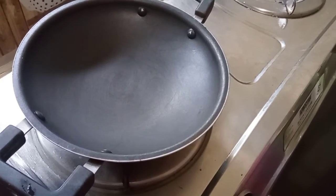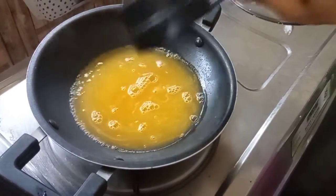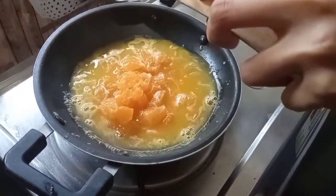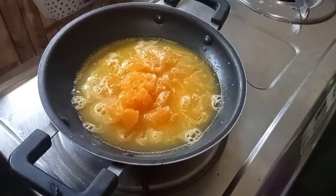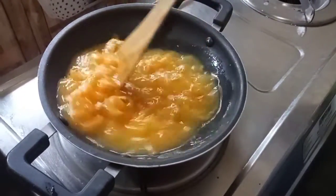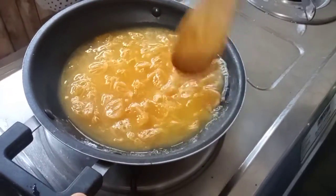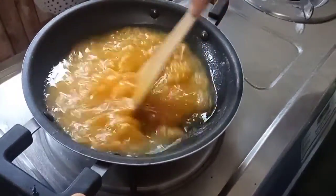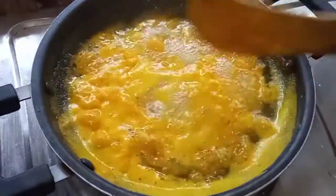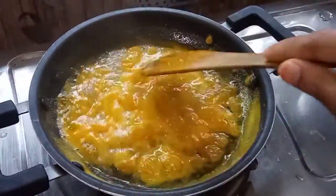Now I'm ready to make the orange filling. I'll make it in a pan with fresh orange juice. I will cut the orange in half. This is what we will cook — we'll mix it and cook it to a thick consistency.